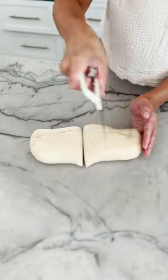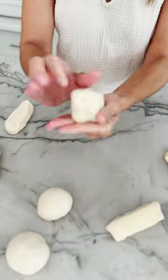Then you're going to divide the dough up into eight pieces, shape those first into balls, then into little logs. Then you're going to allow some time for those to rise.